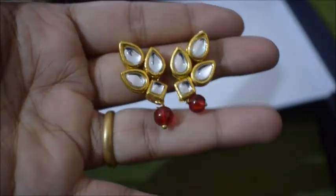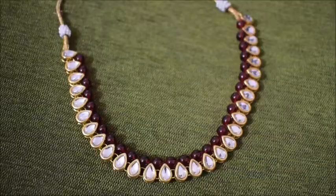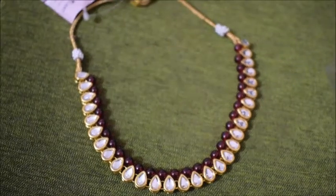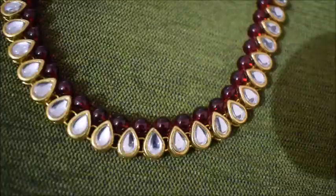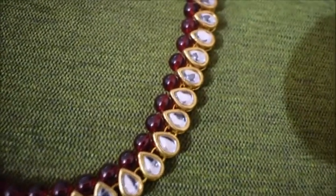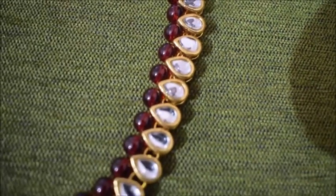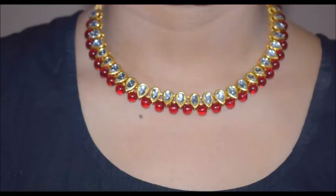These are the earrings, and the earrings are pretty good - just like they showed in the picture. This is the neck piece and it is long. As you can see, it looks exactly like the picture shown on the website.